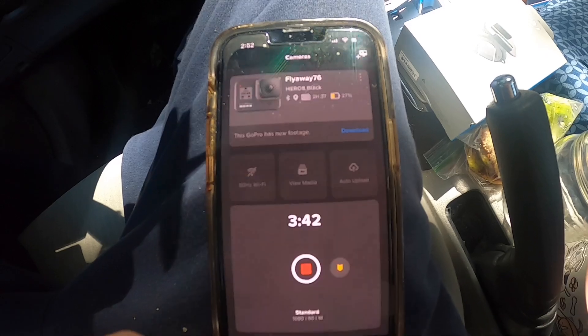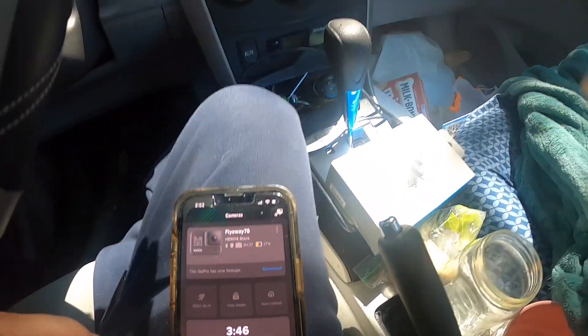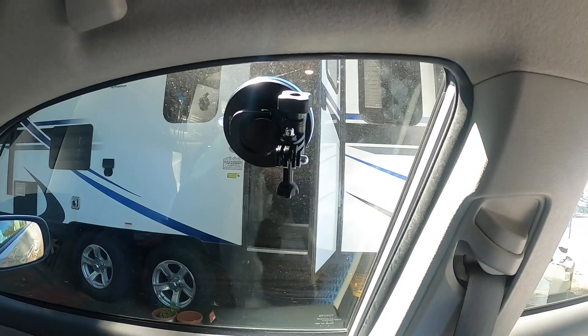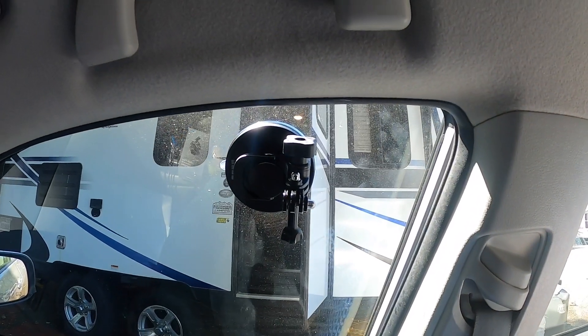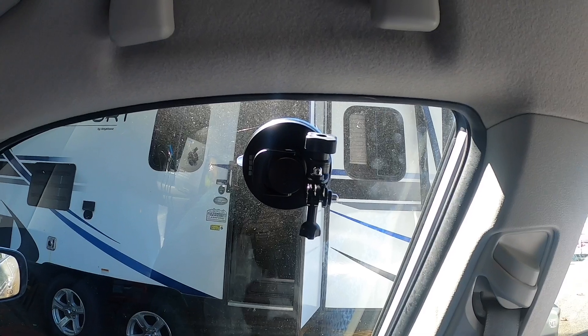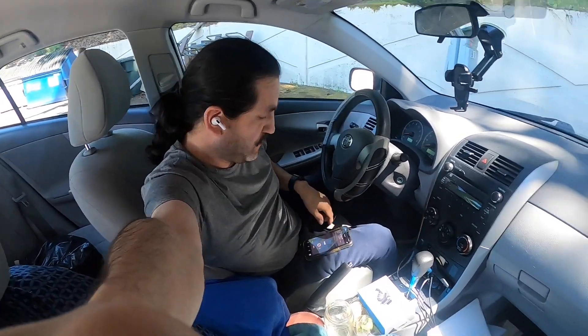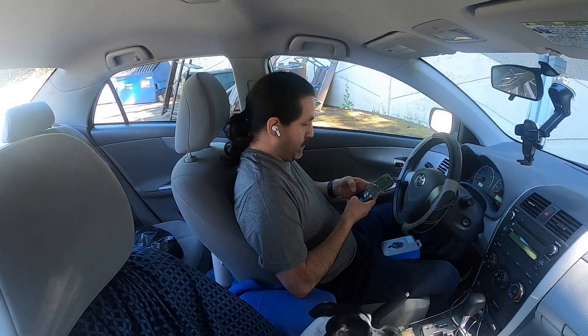There you have it. I'm going to stop it and show you guys where I have the suction cup so I can put my GoPro on there and start recording, and you guys can see me like this. Hello — it's not hooking up, why is it not hooking up?